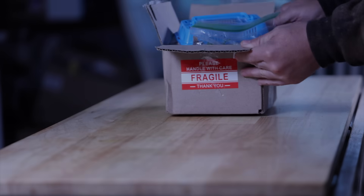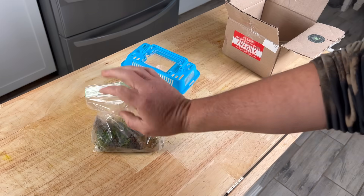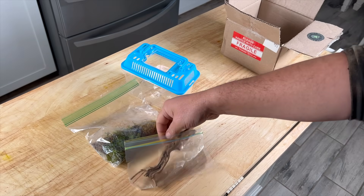The first tank was sent to us by Nanonariums. This kit comes with fresh moss, a piece of driftwood, and some substrate.